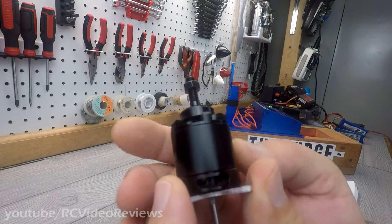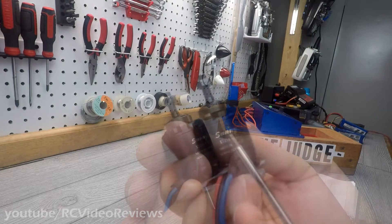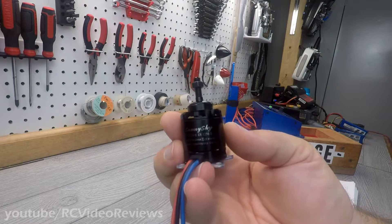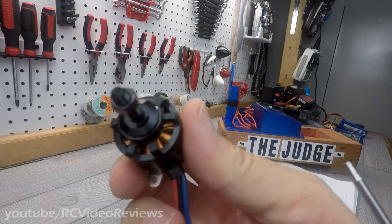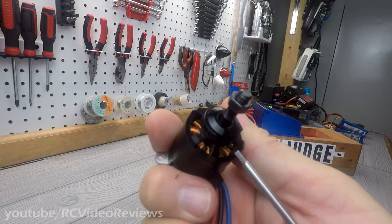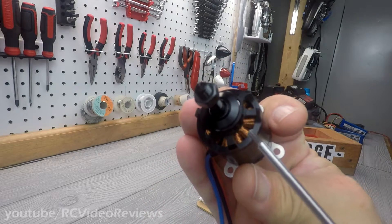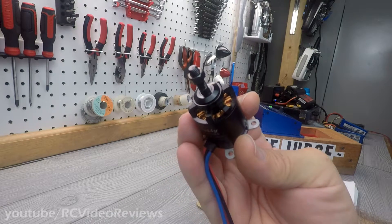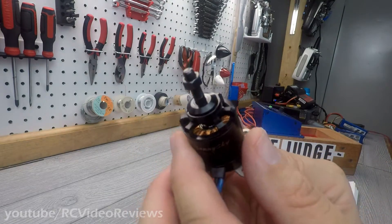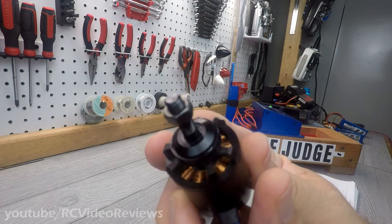On the outside, this is that satin black scheme that I like so much from Sunny Sky. It's all business — this thing just looks wicked, like a serious motor. The markings say Sunny Sky X2216-8 KV1250-2. Really nice looking motor. If you look at those windings, I go on and on about this, but that is their claim to fame — their windings are just beautiful, really industry leading. I can't think of another motor that puts as much care into the windings. They're spotless. My understanding is that keeps the windings clean, avoids bunching or skipping, and in theory makes the motors more efficient. Sunny Sky motors do test well when it comes to efficiency.